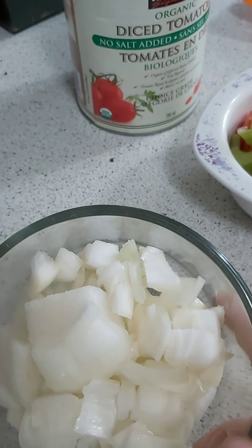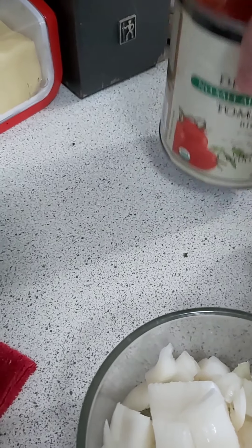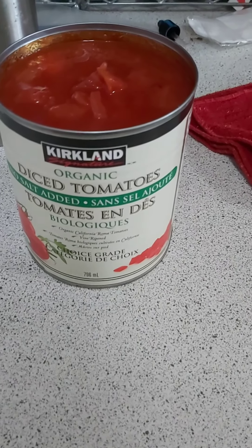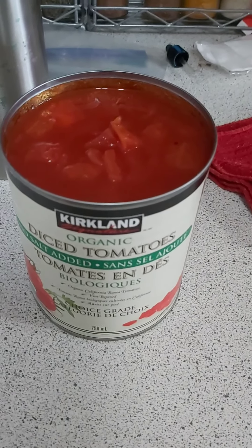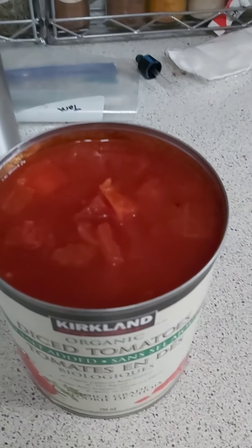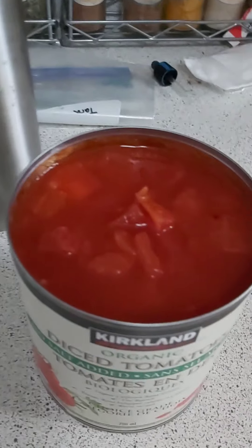We have some onion that I've already diced here, which is going to go into it. And instead of using a normal tomato sauce, we're going to use a can of diced tomatoes. Don't come for me in the comments if we're using something canned, but it makes for a really quick, simple, easy meal. If you have time to stew and dice your own tomatoes, please feel free to do so. But if you're on a tight budget and a tight schedule, this is also an easy way to go.